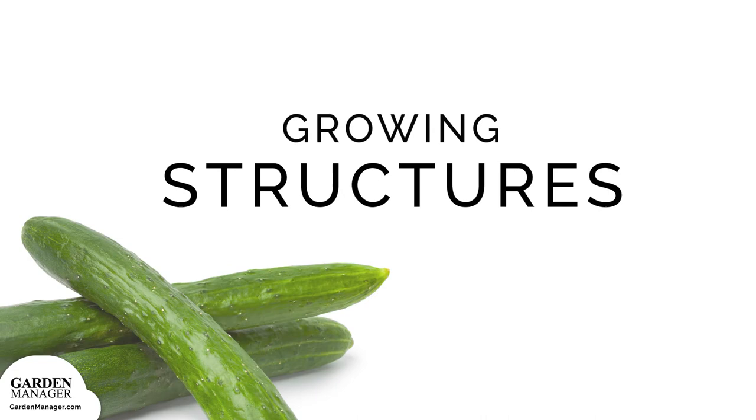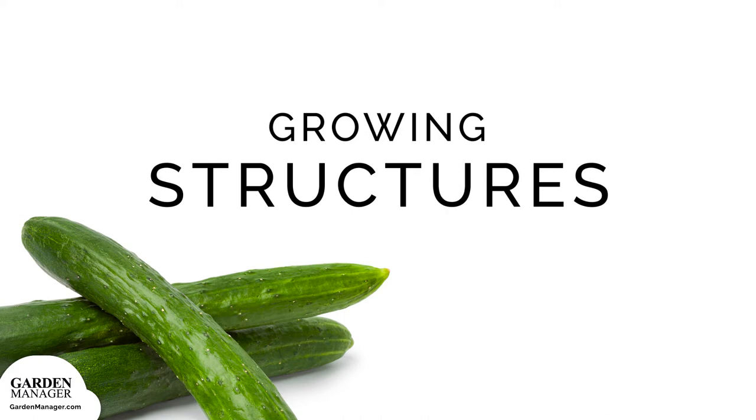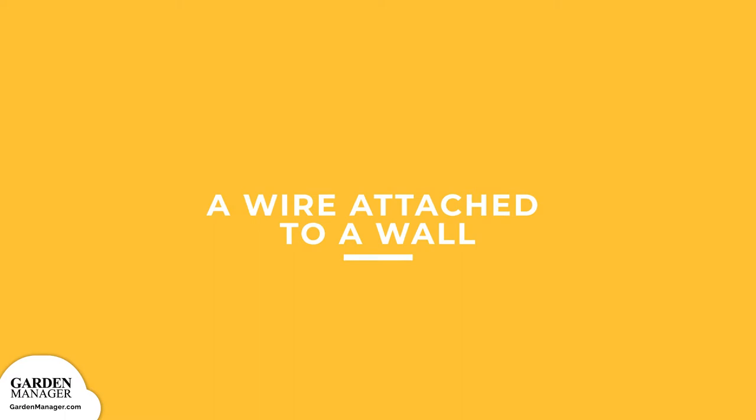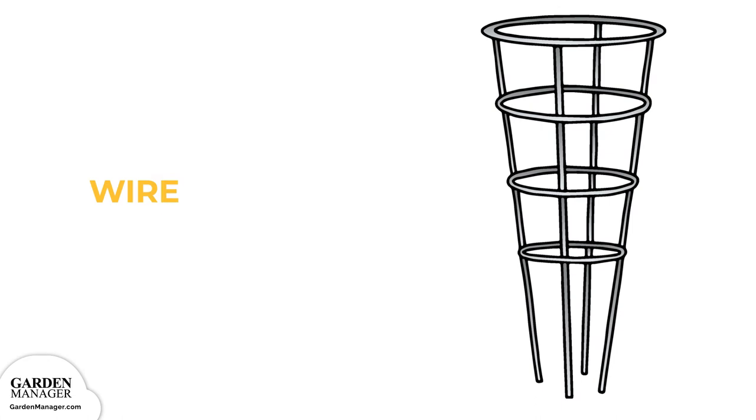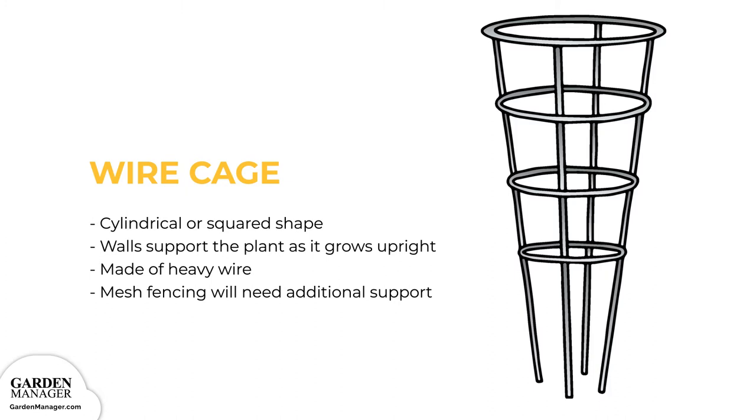In a large garden, cucumber vines can easily spread on the ground, but in a smaller garden there are several options that allow the vines to climb. A wire attached to a wall: when there is a wall next to the growing area, a wire can be attached with the other end anchored in the soil, and the vines can be trained to climb along it — just make sure the growing spot doesn't interfere with other plants that need full sunlight. Wire cage: typically a cylindrical or squared shape, its walls support the plant as it grows upright. Build some hills around the wires in the ground, then set the seedlings or transplants. The cage can be made of heavy wire used to reinforce concrete, or wide mesh fencing, though mesh will need additional support from wooden stakes or iron rods.